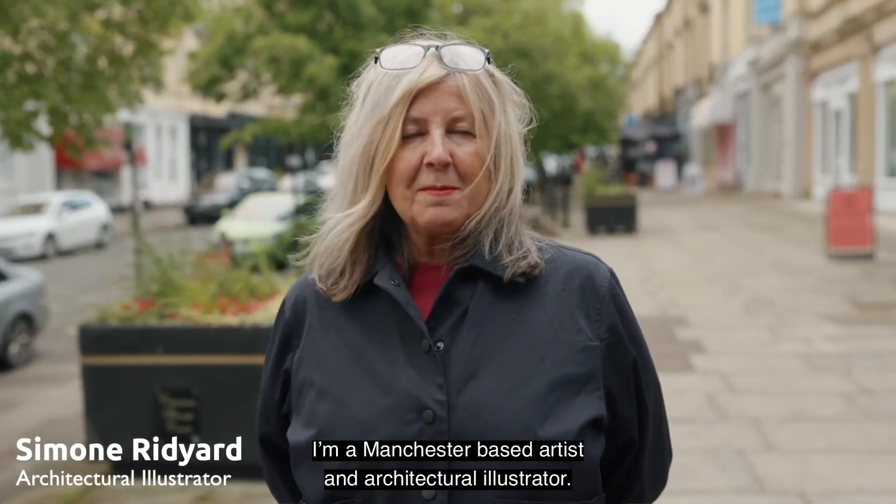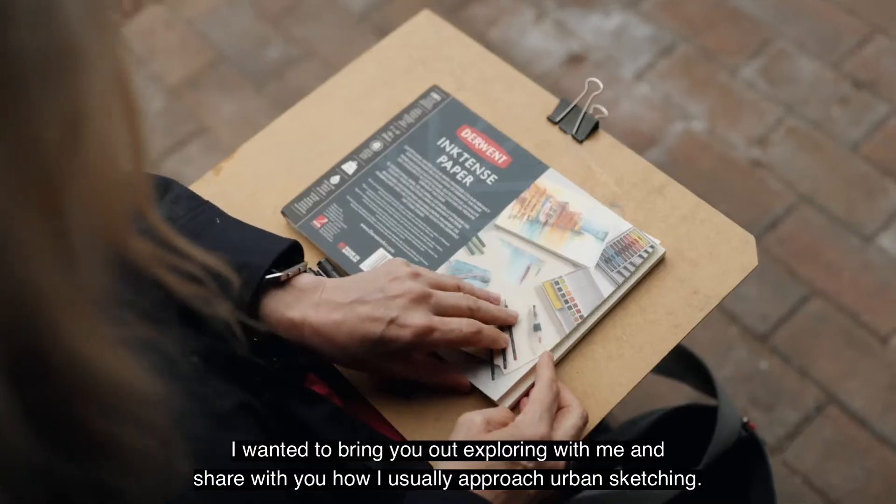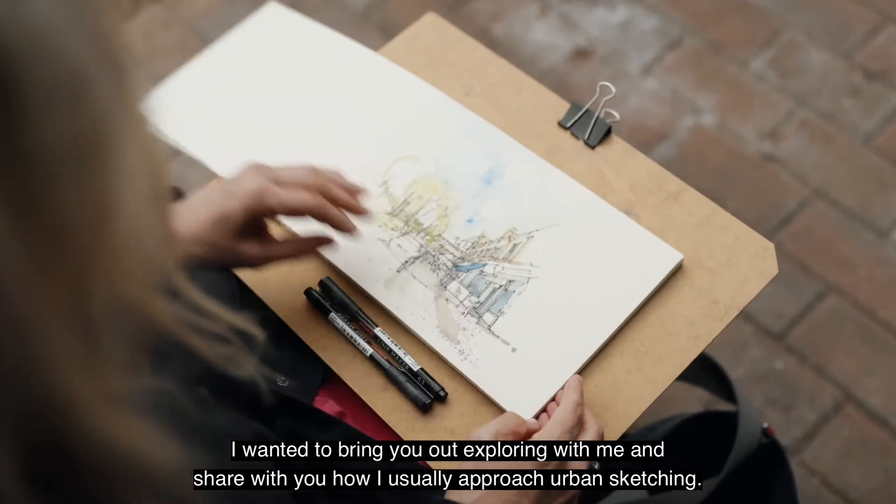Hello, my name is Simone Ridyard. I'm a Manchester-based artist and architectural illustrator. I wanted to bring you out exploring with me and share with you how I usually approach urban sketching.